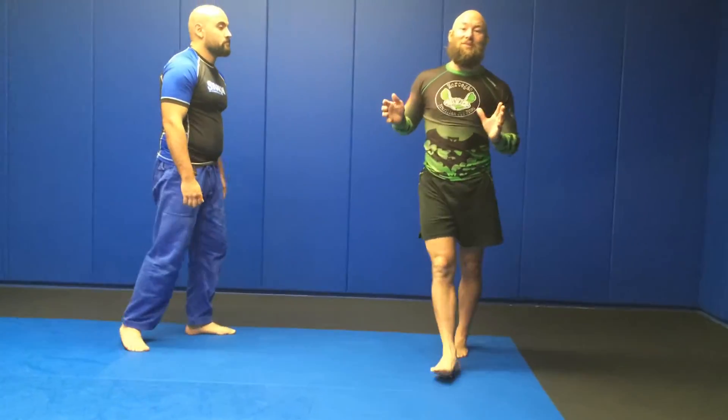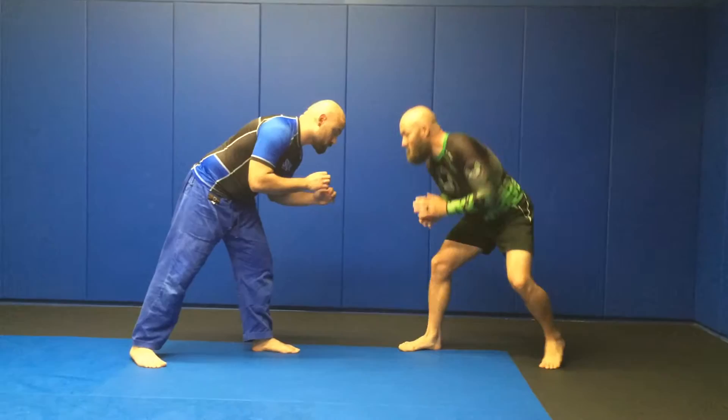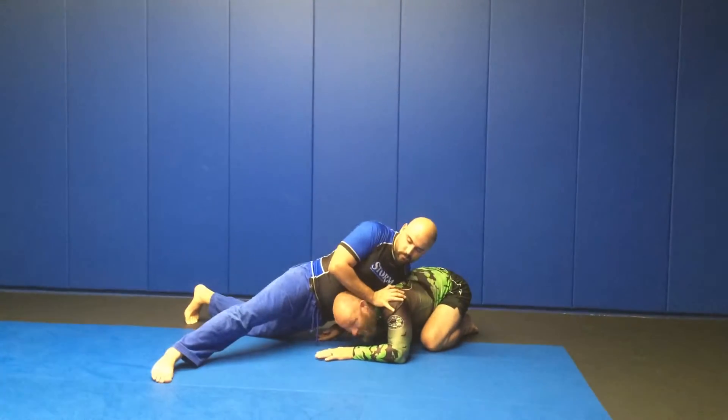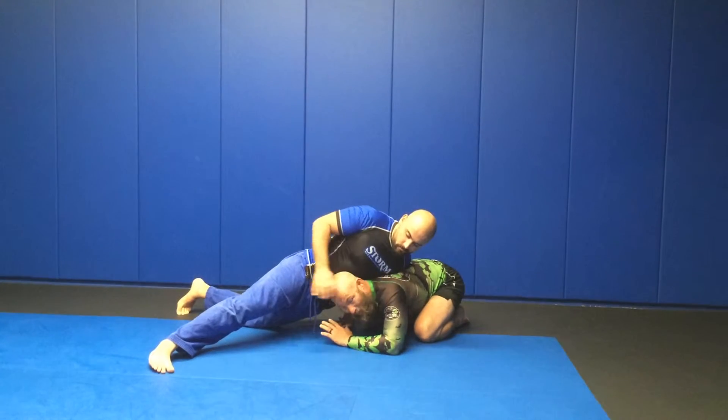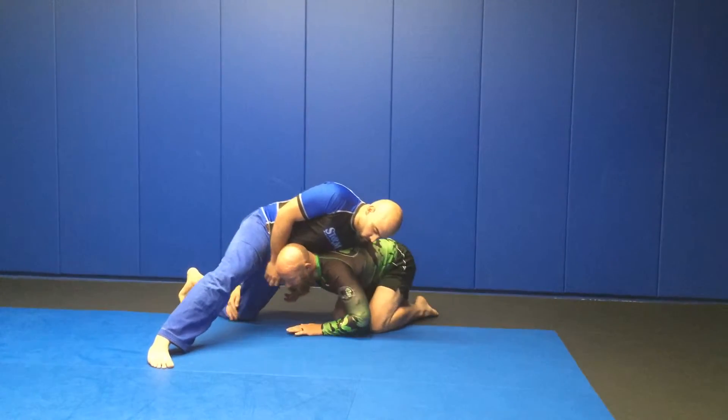So let's talk about what we do if it does happen. If I shoot in from too far, which happens sometimes, and he squishes me down — what I have to do is make sure to get my head up, my back straight, and start walking in with my knees. I've got this leg laced and I'm walking in.